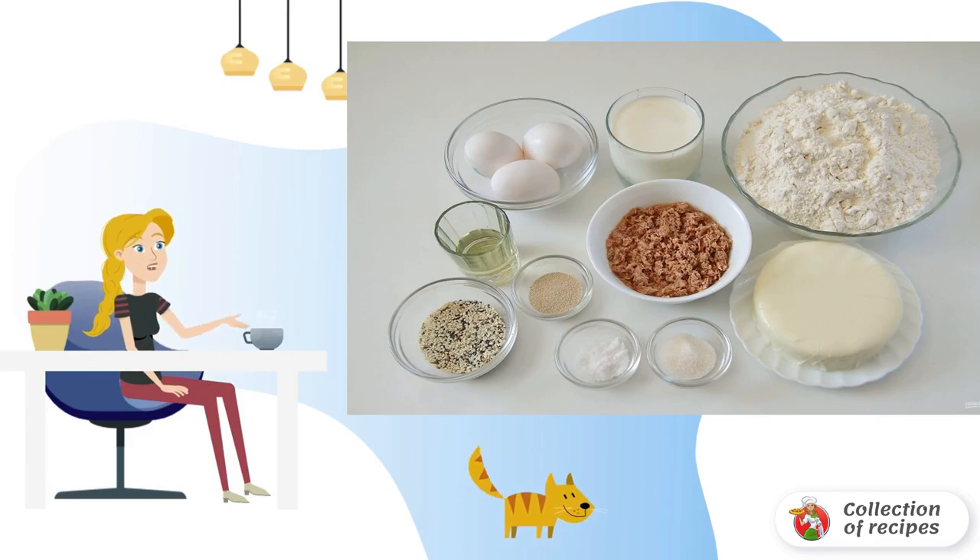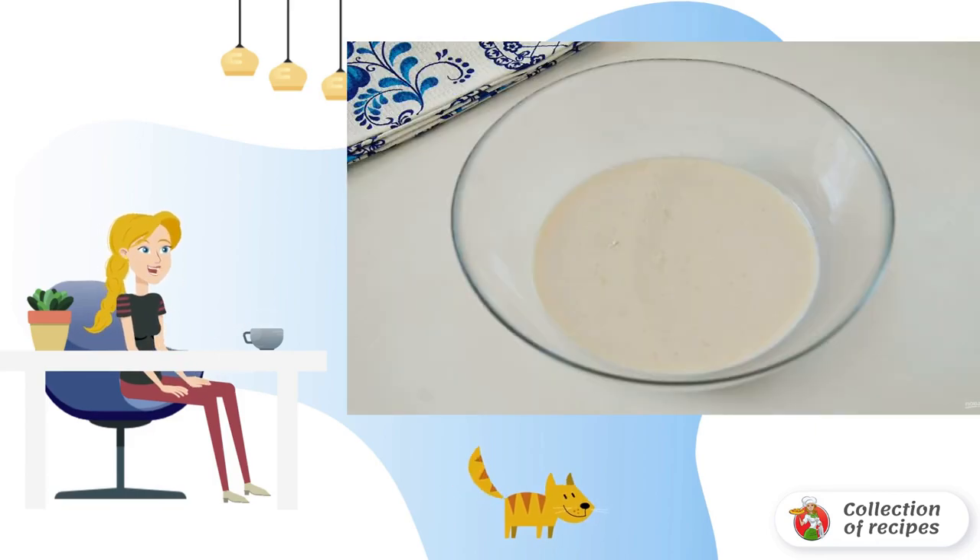Prepare all the necessary ingredients. Add yeast, sugar, and 2 tablespoons of flour to the warm milk. Mix everything well and put it in a warm place for 30 minutes.